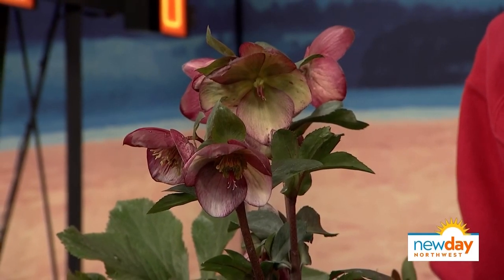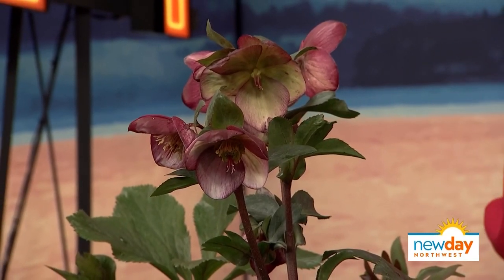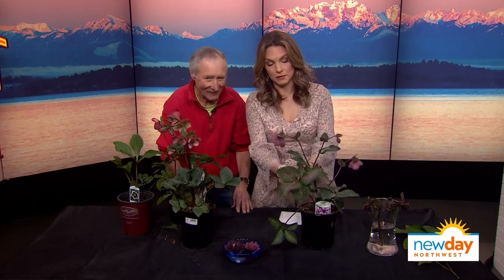Are they hardy? How do they do with scavengers like deer and rabbits? I've seen a lot of rabbits in my yard lately. Nothing eats these — they are a bit poisonous, but the rabbits don't touch them and deer don't touch them. And look at the foliage on this one — oh la la, that is beautiful foliage!